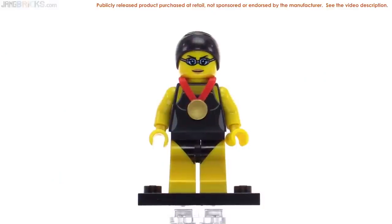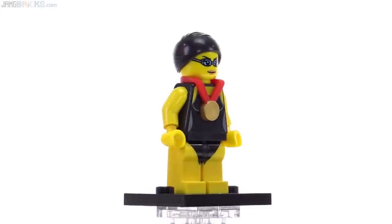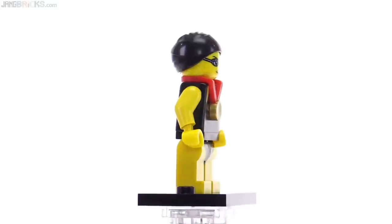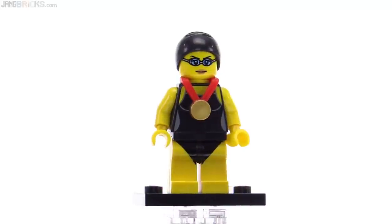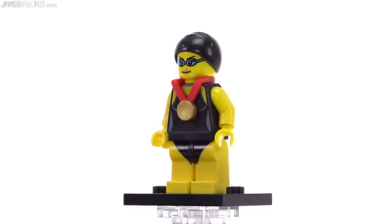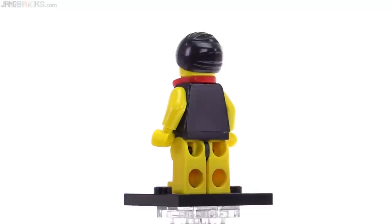First up is the swimming champion, who came with that gold medal to go around her neck, and of course that will work with any minifigure. She also has the tight-fitting black swimming cap, which has some wrinkles in it that look pretty appropriate. I really like the facial expression on this one — it's very serious, satisfied with her life, but serious about what she's doing. She's showing that she is really into what she does; she works really hard, and I guess that's why she won the championship in the first place.